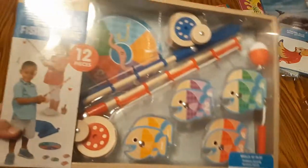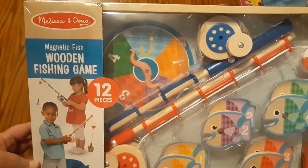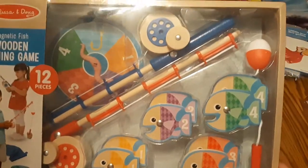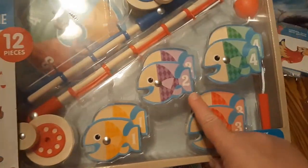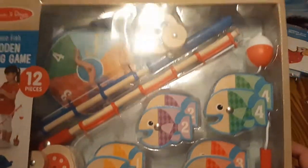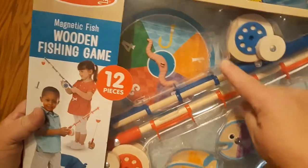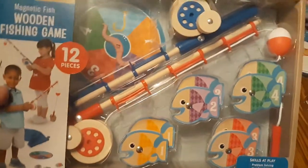To also go with the theme, this is something I had been wanting for a while and just decided to go ahead and get it. This is the Melissa and Doug brand wooden fishing game — it's magnetic. It has numbers on the fish, it's also a color matching game, and you use the fishing poles to try to capture certain fish you're aiming for. Here's the little spin wheel. I thought it would be cute with our theme.